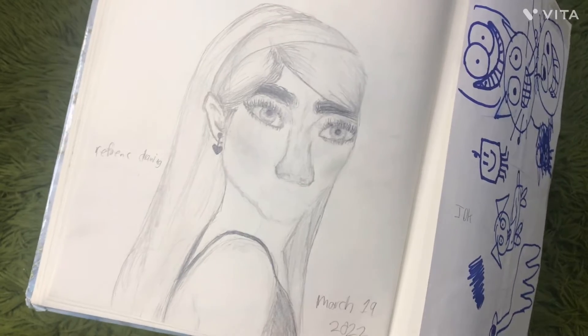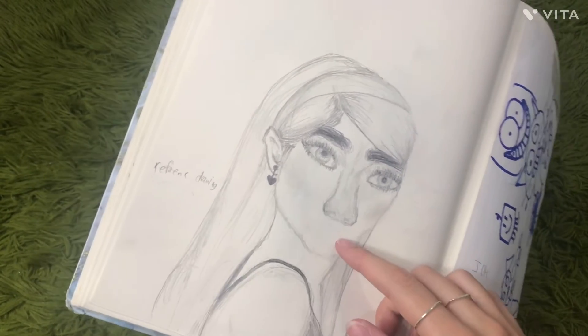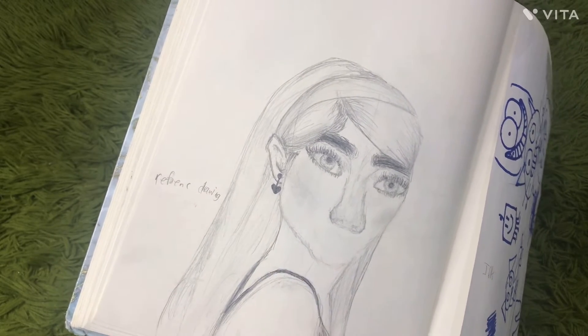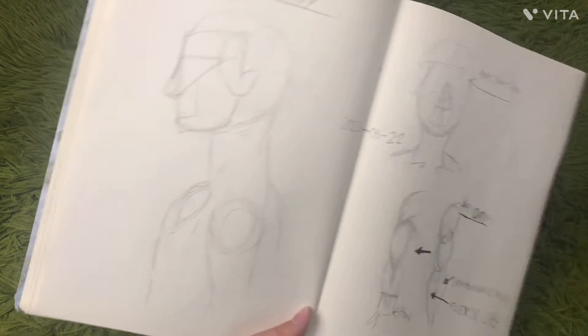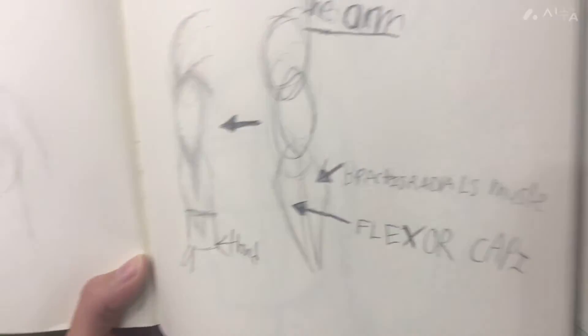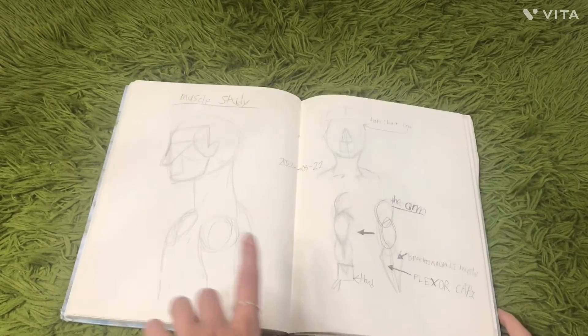Here's a drawing that I did of someone — I just found them on Google. I tried so many times to draw their lips but I couldn't; it was very hard, so I just gave up on that. That's my art. Here I started a muscle study — learning about the muscles in the arms and stuff. For this I just looked up videos on YouTube.